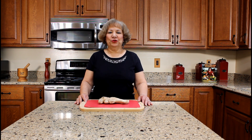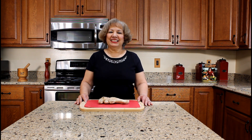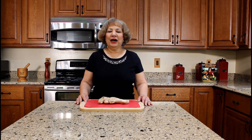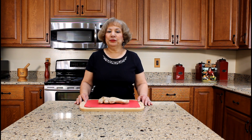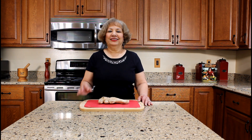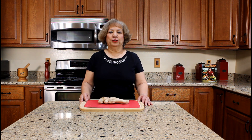Hola, my name is Aida Lugo McAllister, author of Ida's Kitchen a lo Boricua, a bilingual Puerto Rican cookbook. I am going to demonstrate how to prepare ginger tea, té de jengibre, a recipe from my cookbook.